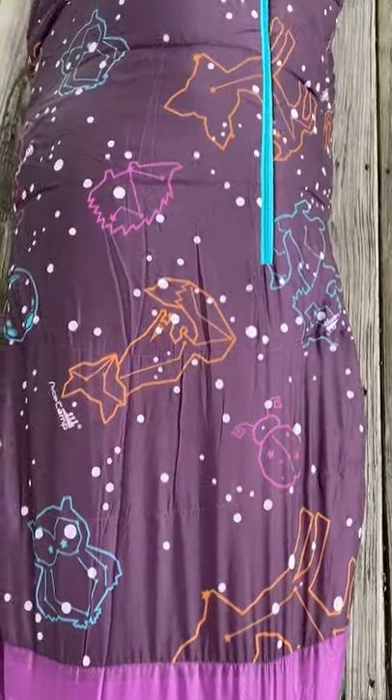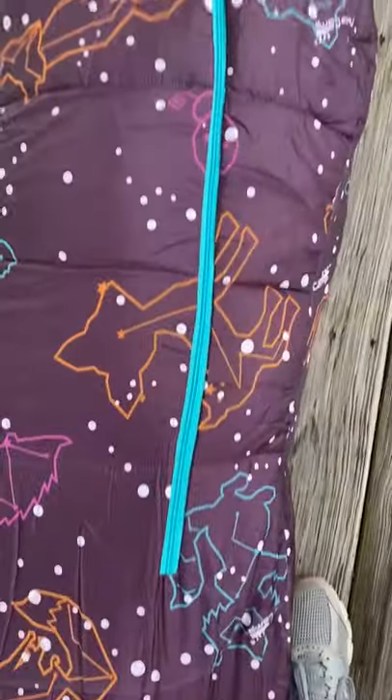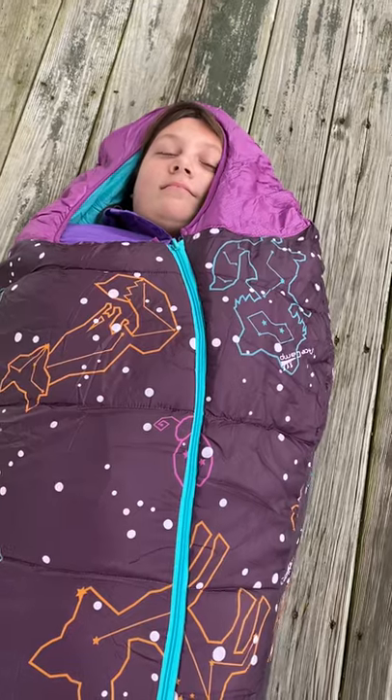It glows in the dark, and you can see the constellations on it. And it zips for easy entry. She's about to fall asleep. And it's a very attractive coloring.